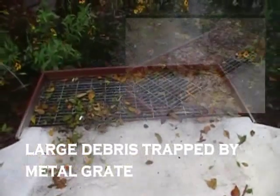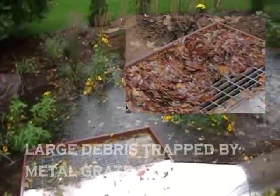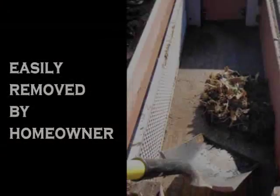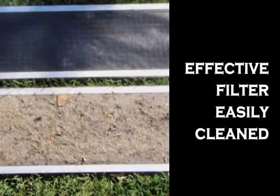As the water enters the Rain Guardian, the first stage of pre-treatment is accomplished by the galvanized metal grate, which captures coarse debris. Once inside, heavier particles settle out and simple maintenance with a shovel and garbage can removes debris that would otherwise be smothering and clogging your rain garden. The drop-in filter wall captures finer sediments and is easily cleaned.